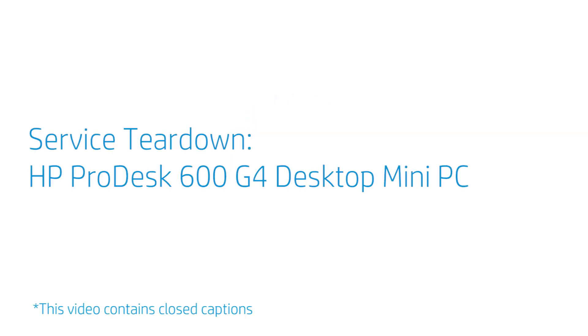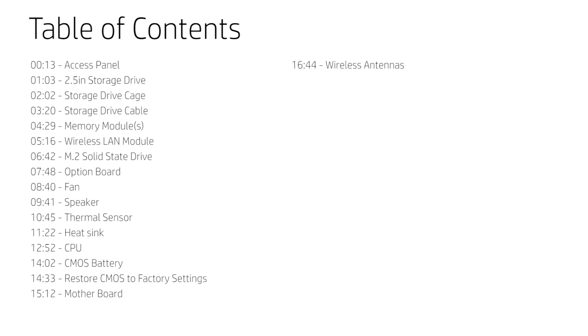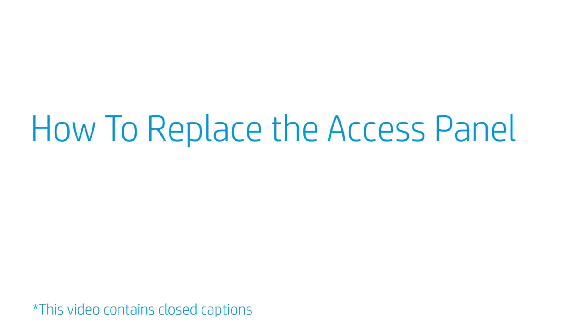Service Teardown: HP ProDesk 600 G4 Desktop Mini PC. How to Replace the Access Panel.